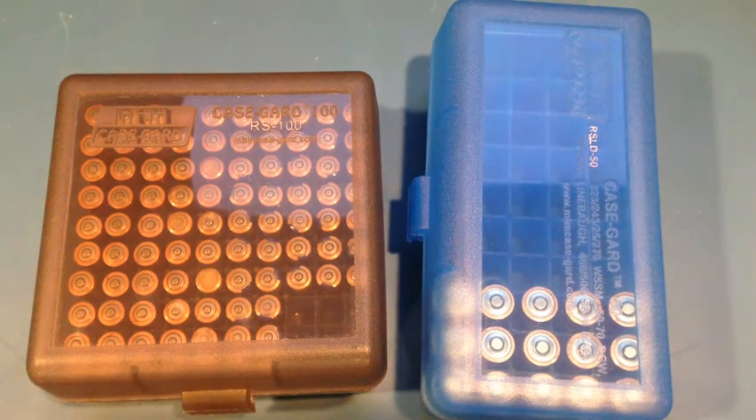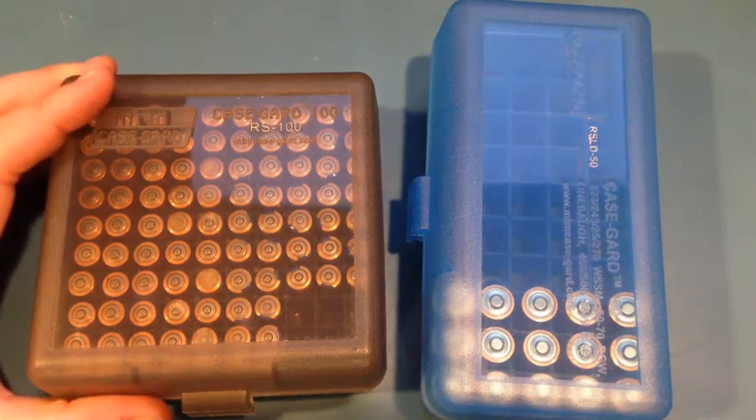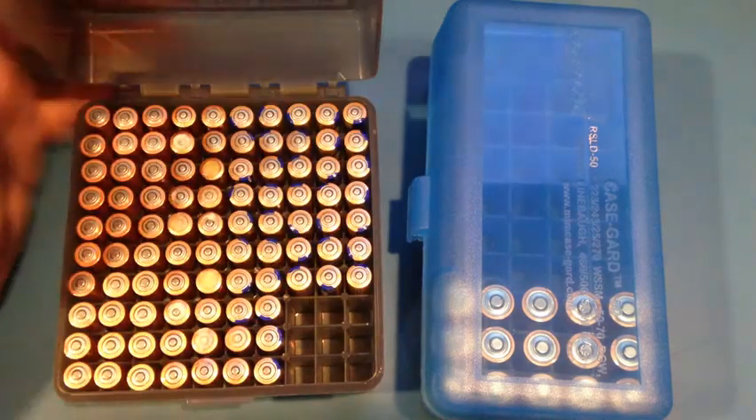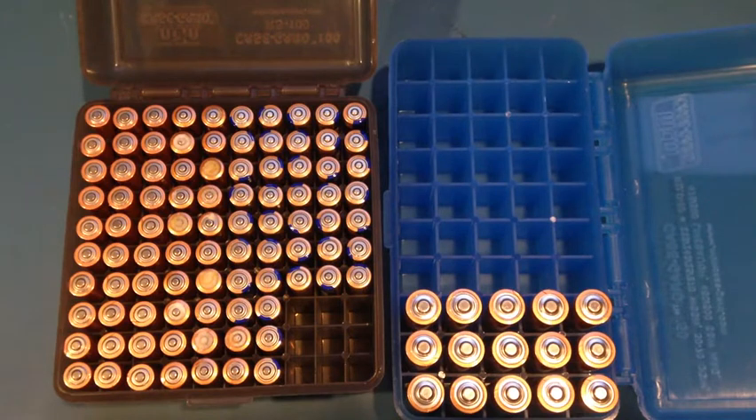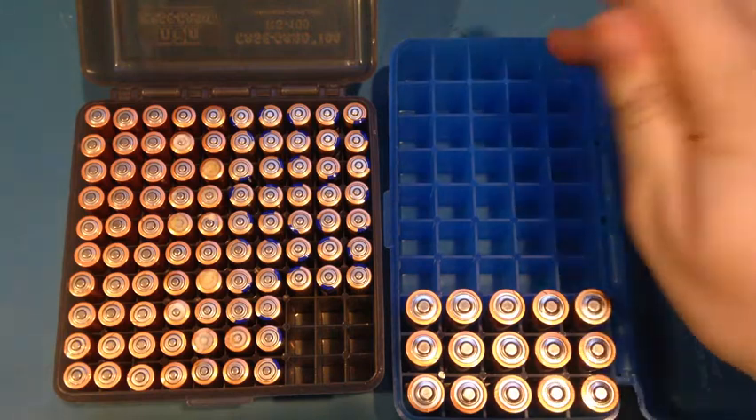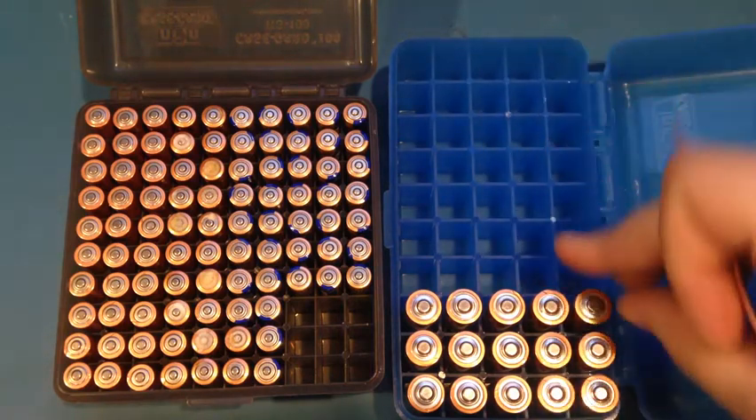Hey guys, I just wanted to shoot a quick cautionary tale about these ammo boxes that I had purchased to use for battery storage. The good news is I don't have a huge battery surplus and this isn't a complete failure, but I would definitely offer a cautionary warning about using these for this matter. What initially drew me to it is the nice OCD-type method of being able to have an individual bay for every battery.